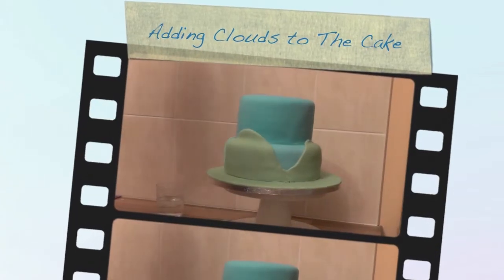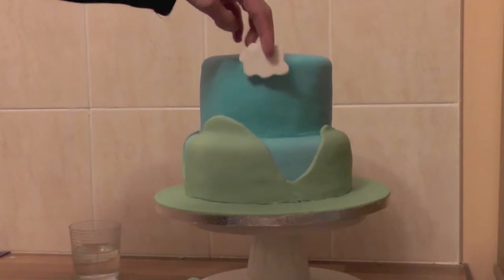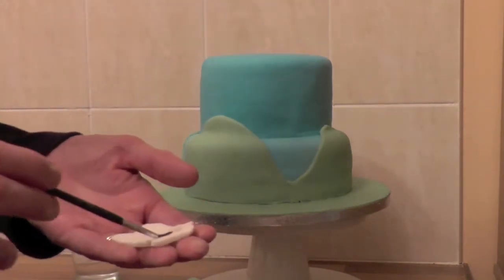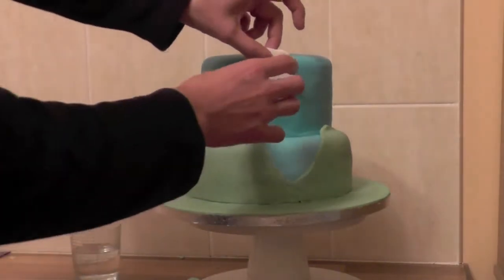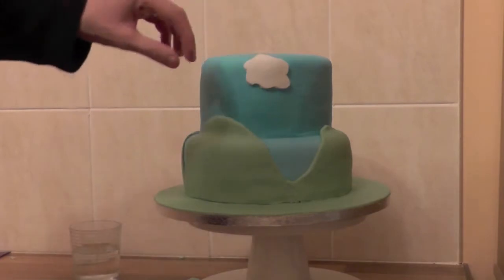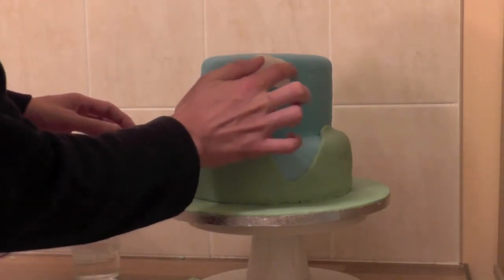We're going to put our clouds on now and just dot them around the cake. Put a little bit of water on the cloud and get it roughly in the position that you want. Fix that in place, like so. Then you just want to soften the edges down a little bit.